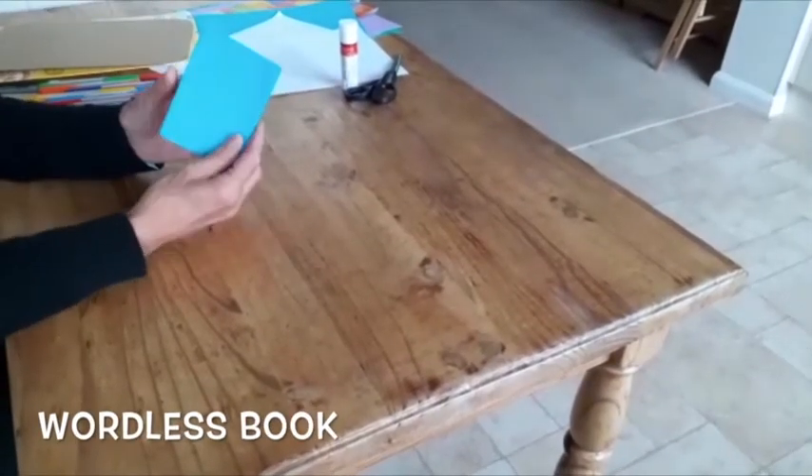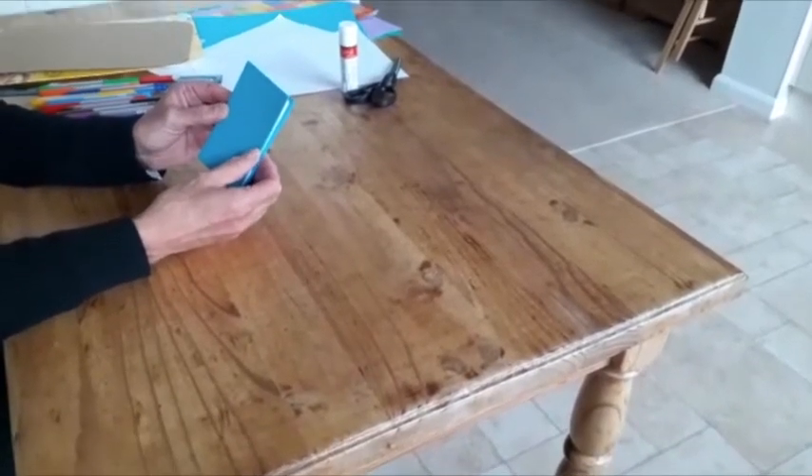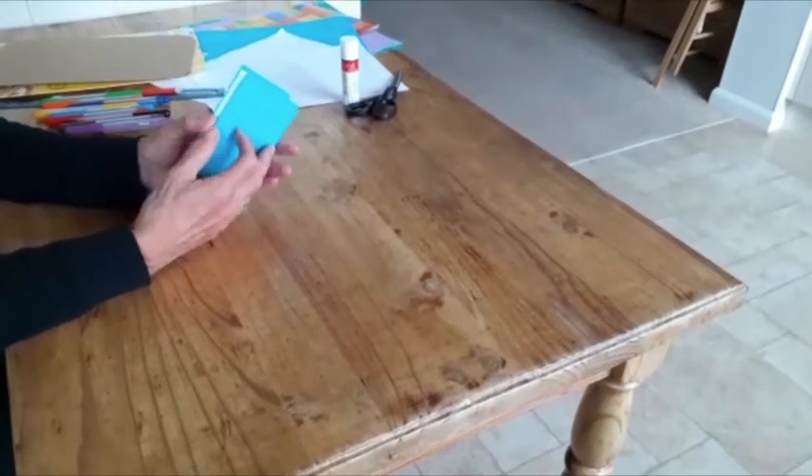For today's craft, we are going to make a wordless book that explains the Gospel in just the same way as Philip explained it to the Ethiopians.